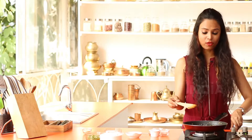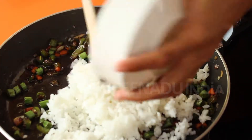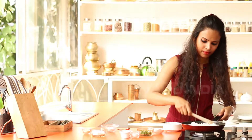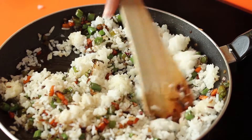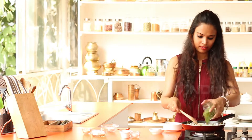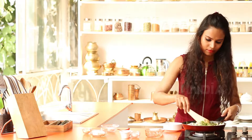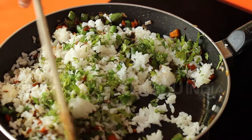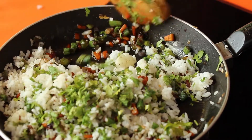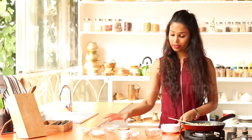Once this is done, turn off the heat and allow it to cool. Then add the cooked rice and mix it up. Add the coriander leaves and combine them all well. Once that's done, add the cornflour.